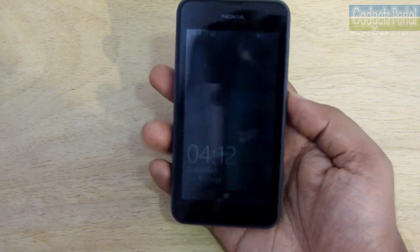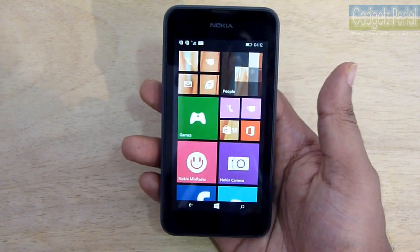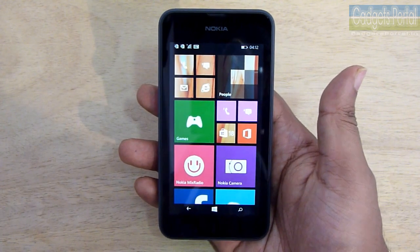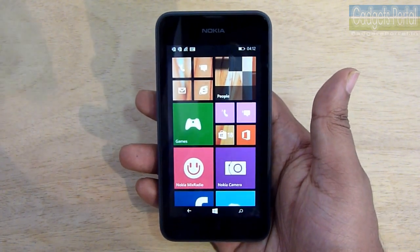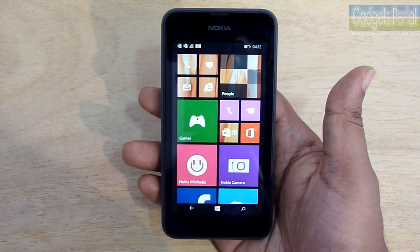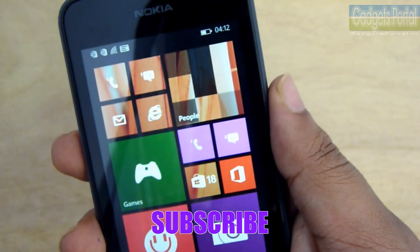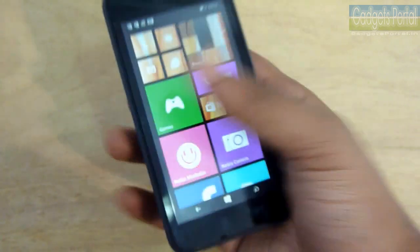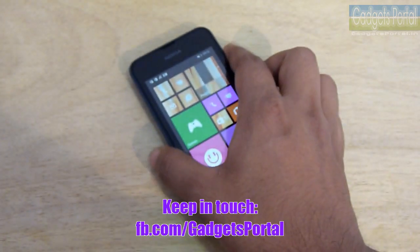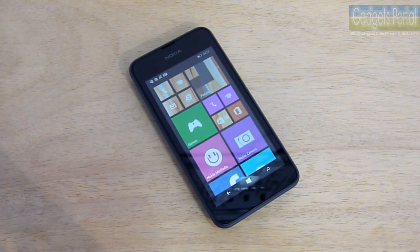Apart from the display and camera, this phone is as good as other devices in the same category like the Lumia 525, 520, and 620. So if your budget is low and you don't care too much about camera and display, you can surely get the Lumia 530. Stay tuned for the in-depth review, and check the channel for reviews on the Motorola Moto E, Lumia 525, Lumia 630, and more. Thanks for watching, see you in the next review!